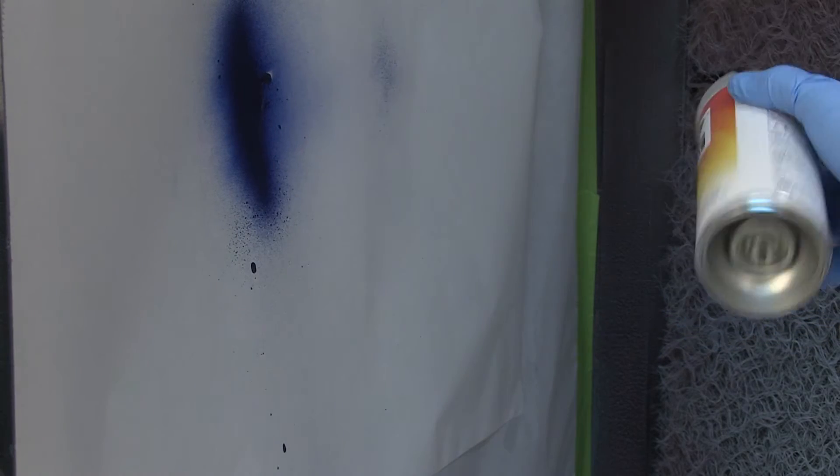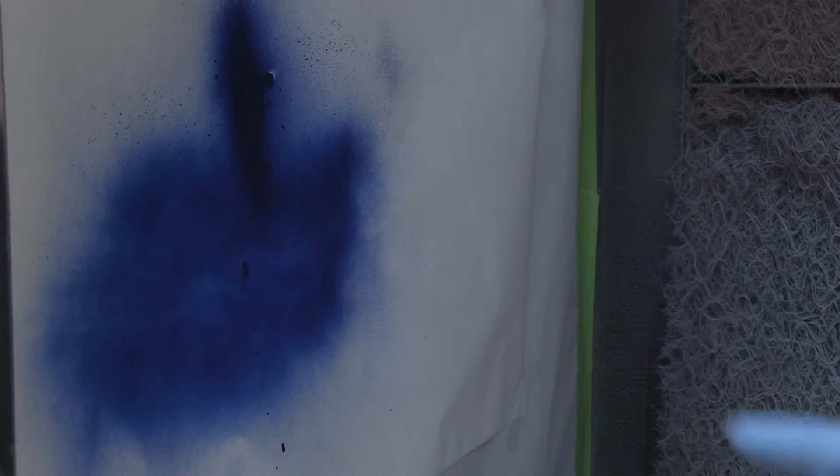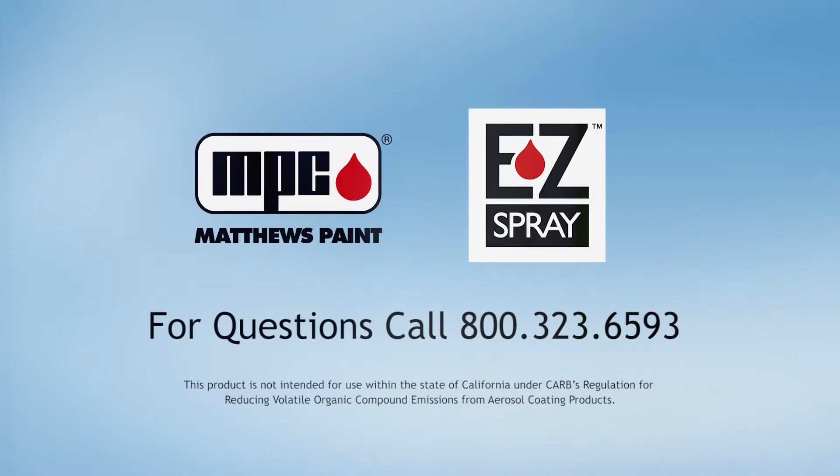Finally, turn the can upright and perform a spray test before applying the product. Thank you for choosing Easy Spray. For questions, please call Matthews Paint at 1-800-323-6593.